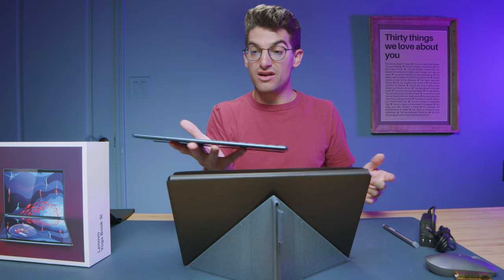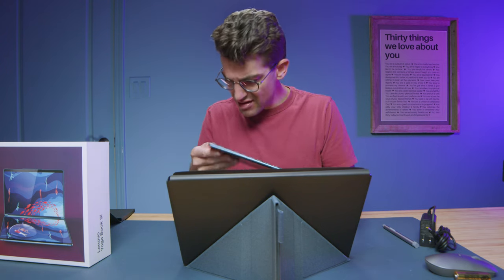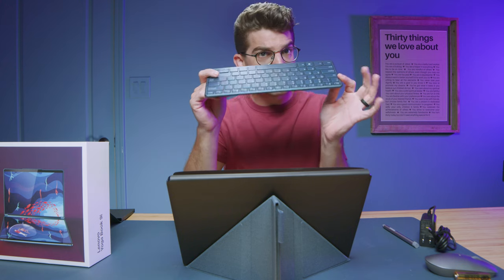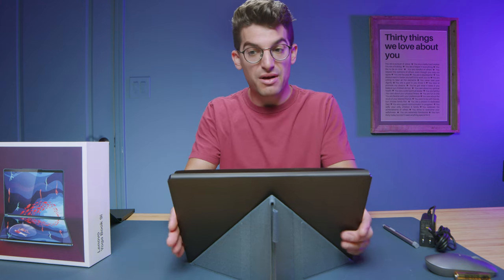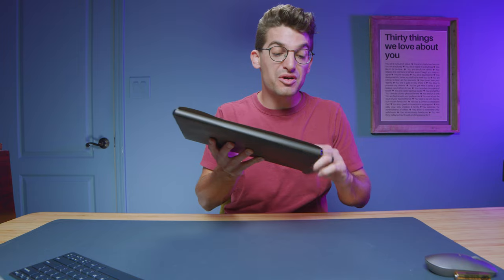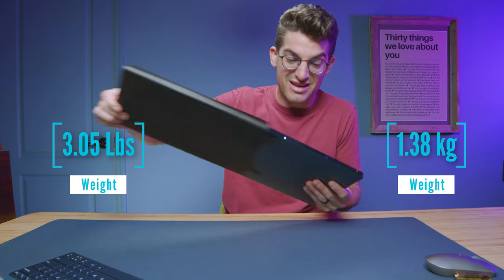The keyboard is very thin and light plastic material, while the body is an aluminum chassis, because it has a nice little bit of weight to it. This is my first look at the Lenovo Yoga Book 9, and I must say I'm very excited.